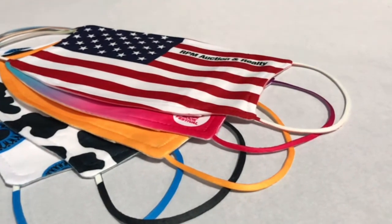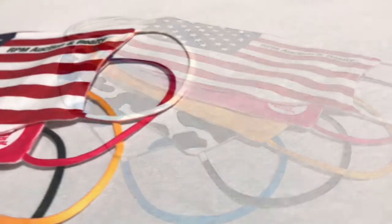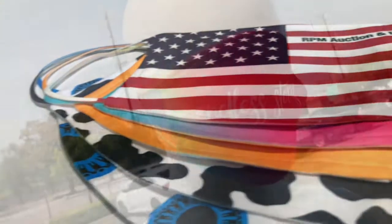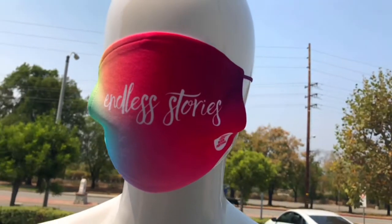Masks — just one of the many hot ticket items High-Caliber Line sells during this COVID-19 crisis. Domestically, we offer cotton cloth face masks and poly blend masks. The difference between the two is essential depending on the type of imprinting being done.